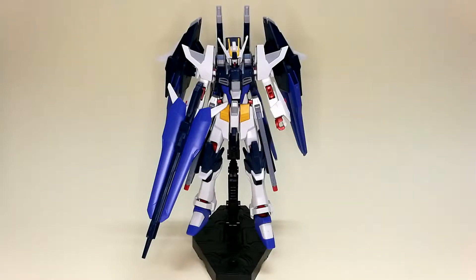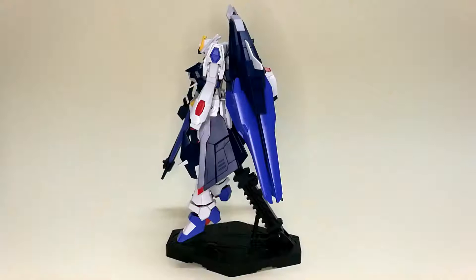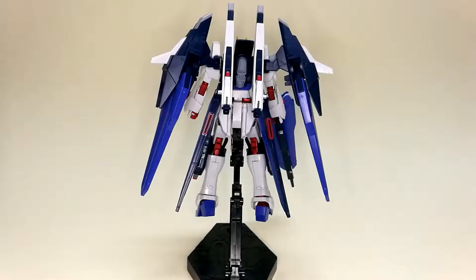Hello and welcome to RGHobbyTV. We are going to take a look at the amazing Strike Freedom Gundam from the Gundam Build Fighter Amazing Ready series. This is how it looks from the front when it's complete, and this is how it looks from the side and from the back.